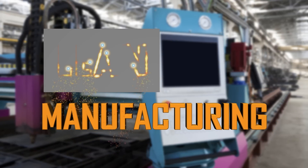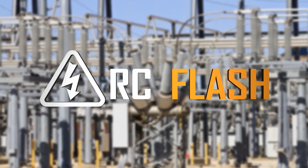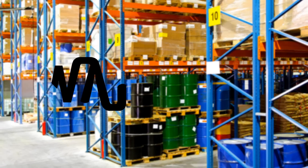Whether it's lean manufacturing, arc flash, pipe marking, or wayfinding, Toro takes the charge.